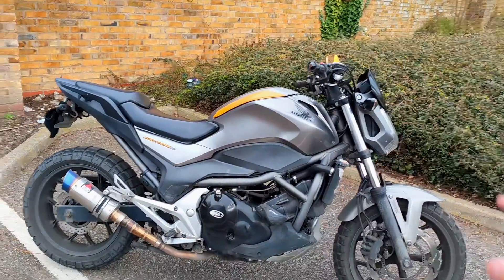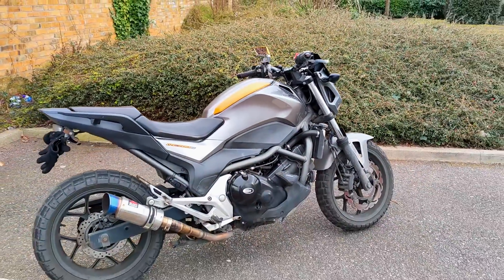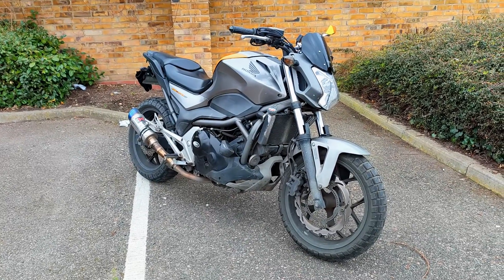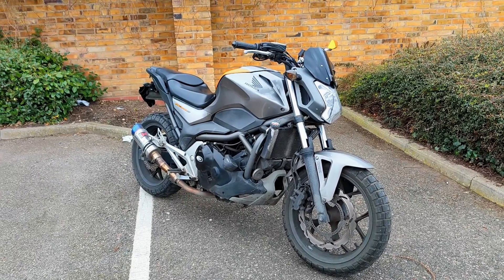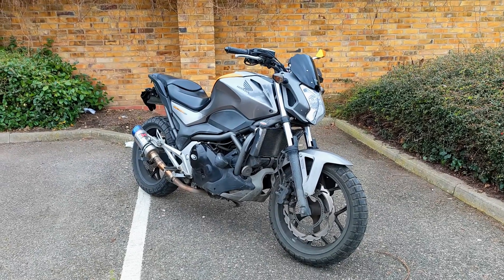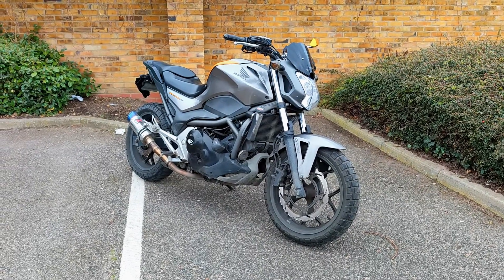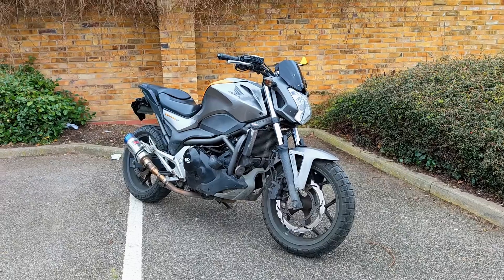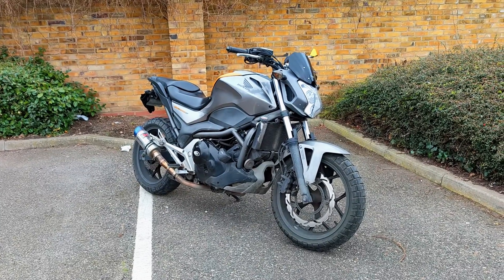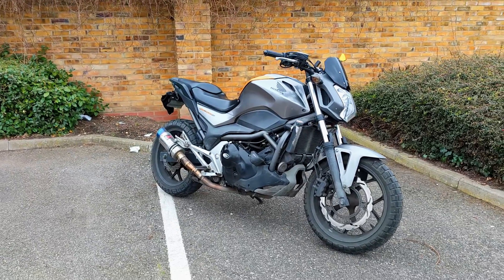I'm not a big fan of silver bikes but I think this one pulls it off — it's not overly silver, and I think the gold goes really well with it. This is probably one of the only silver bikes I actually like the look of. It's a great bike, not the fastest, and if you've got loony mates you hang around with, this bike isn't going to keep up with them — unless they're on 125s. But if this bike blew up today I'd probably buy another one tomorrow, a more modern NC750.